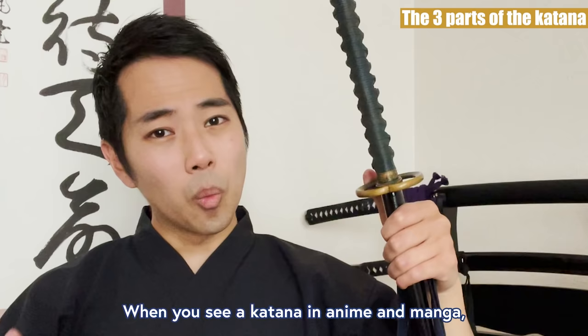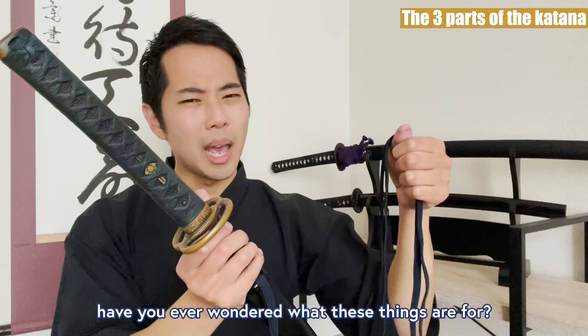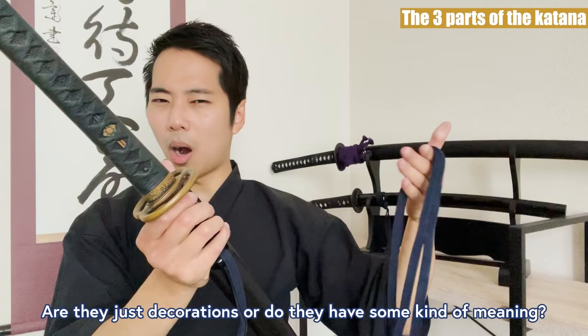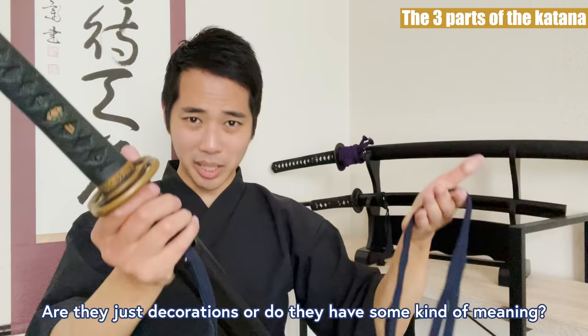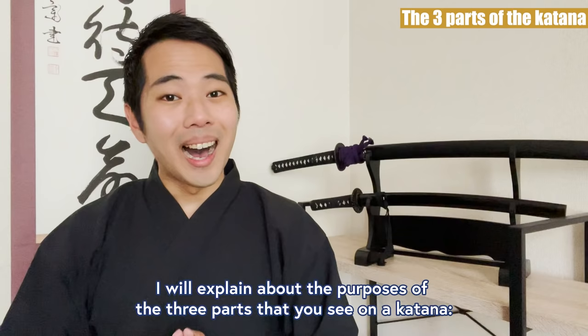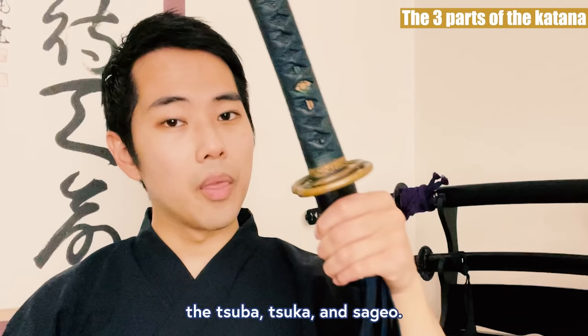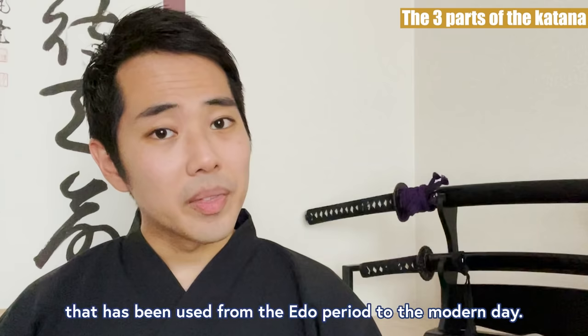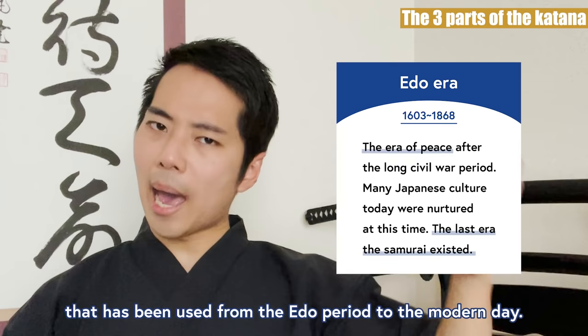When you see a katana in anime and manga, have you ever wondered what these are for? Are they just decorations or do they have some kind of meaning? Today, as a Japanese katana trainee, I will explain the purposes of the three parts of a katana: the tsuba, tsuka, and sageo. Please understand that I'll be talking about the standard type of katana used from the Edo period to the modern day.